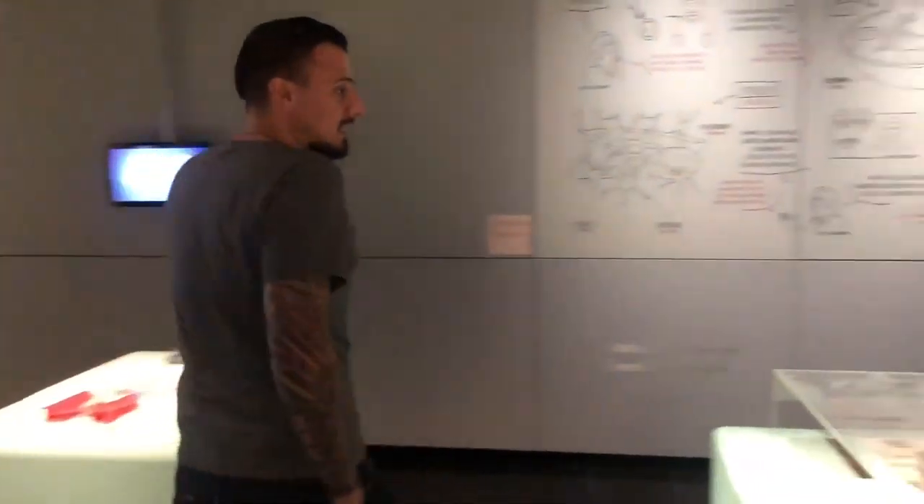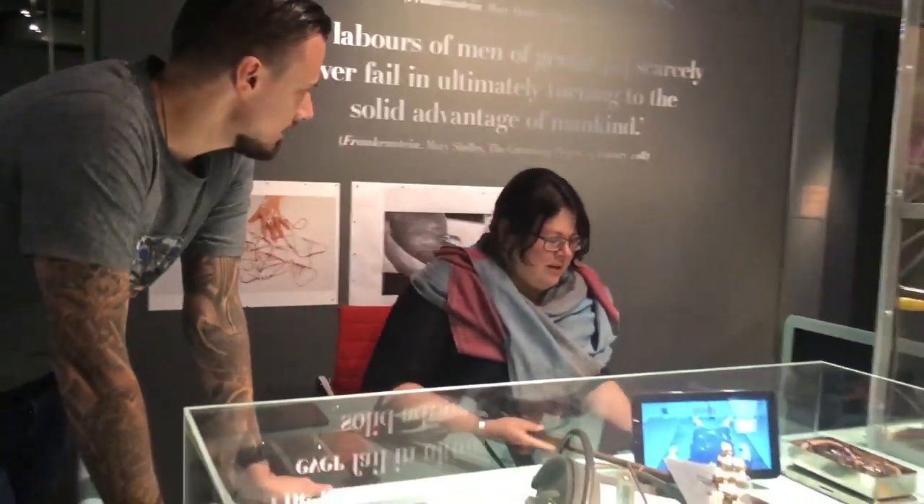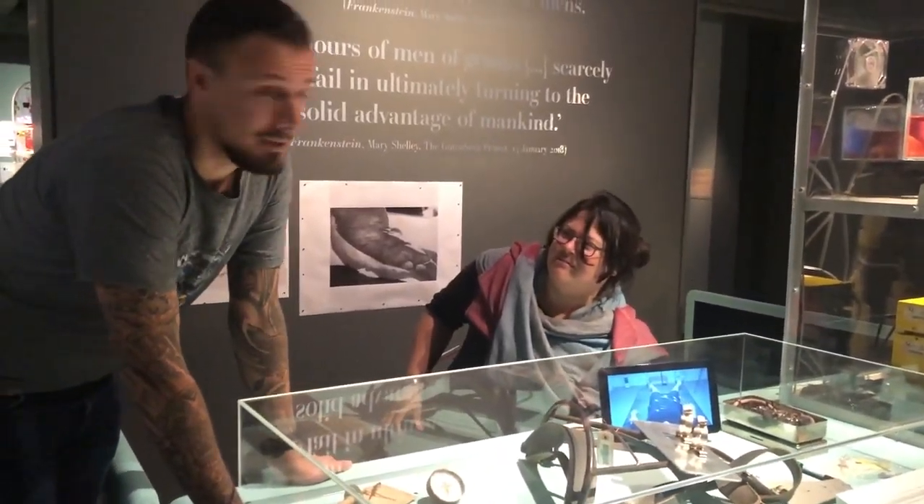Hello Annemarie. Hi, hi. How are you doing? Good, yourself? Can you tell us a little bit about your fantastic project? Yes, of course. Because I'm very curious about it.